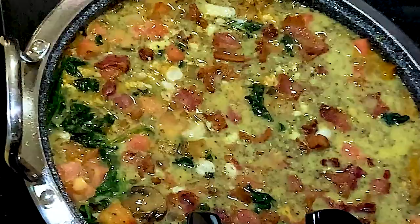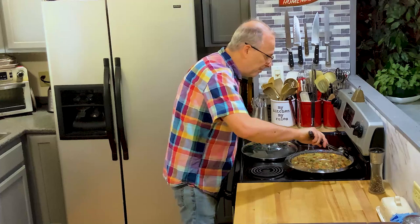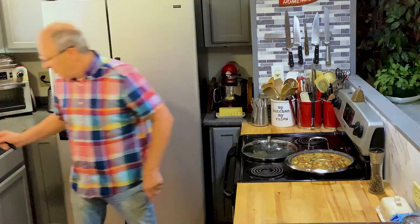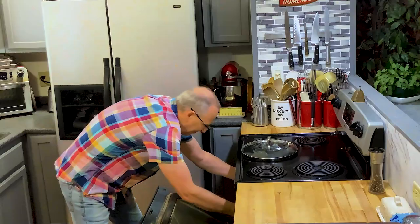I'm just going to check this. The sides are cooking a little bit and the bottom's starting to cook. So I'm going to go ahead and place this in the oven — uncovered — and let it cook for about 14–15 minutes to set. When I bring it out, I'll bring you back so we can see what it looks like. See you in a few.